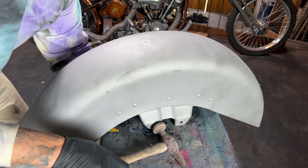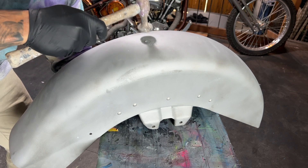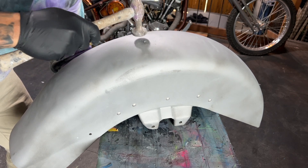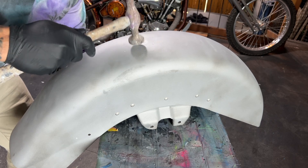By placing the dolly directly underneath the damaged area and hammering around the outsides of the dent, you can get the surface level enough for a light coat of body filler to do the rest.